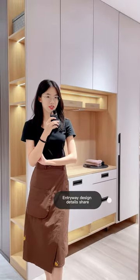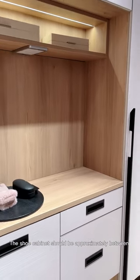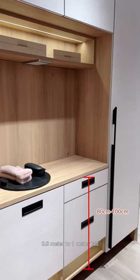Entry designs detail: the shoe cabinet should be approximately between 0.8m to 1m tall, allowing you to place your bag on top of it.